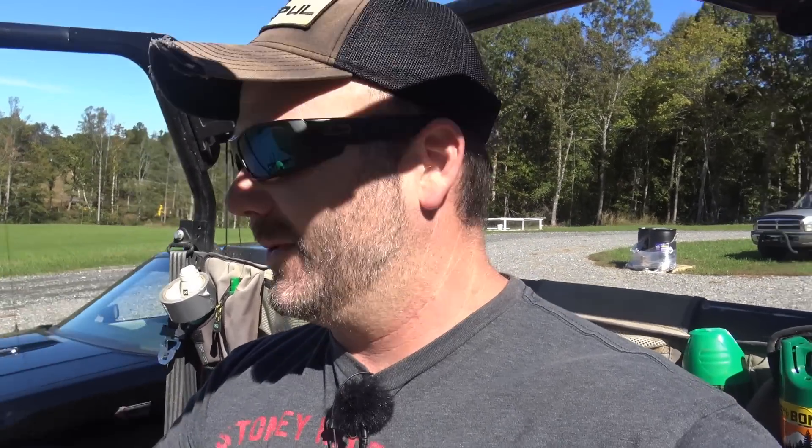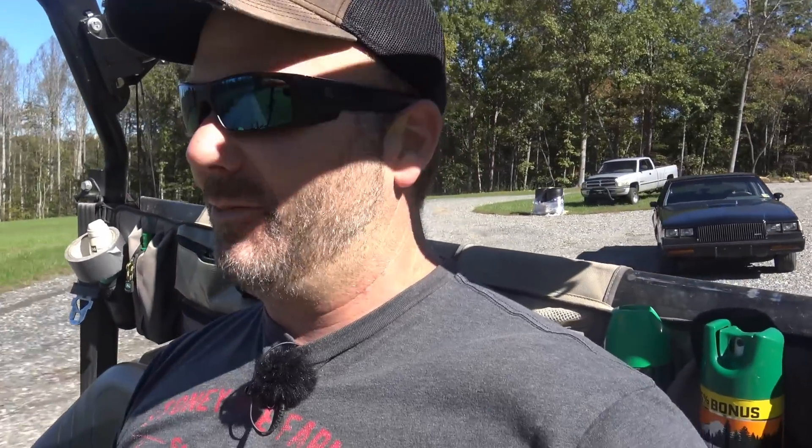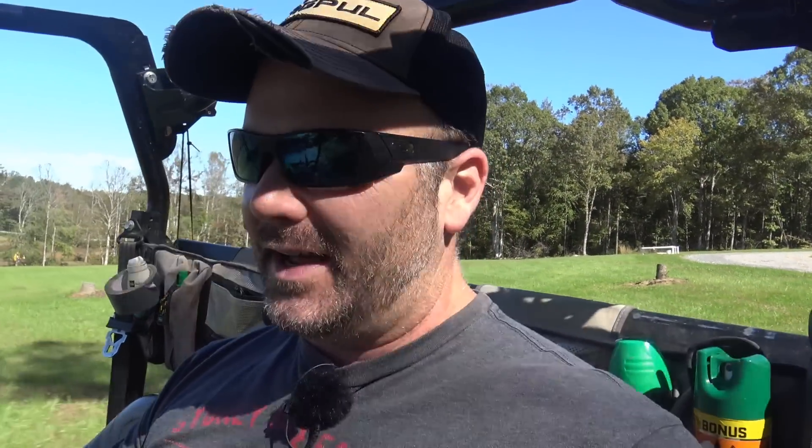Hey folks, this is Josh Stony Ridge Farmer. Welcome to the farm blog this morning. We are gonna get the Jeep running today and we're gonna have a little bit of fun. So we're gonna get our 1952 Willys Jeep, our farm Jeep that was handed down from my dad to me — well, not really handed down. I handed him money and he handed the title to me, but we're gonna get up on this Jeep.